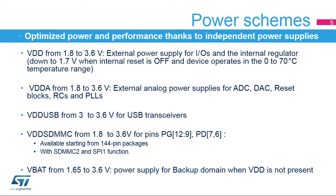The analog power supply, VDDA, must be connected to VDD. When the analog-to-digital converter is used, VDDA voltage has an impact on its performance; VDDA must be greater than 2.4 volts for maximum ADC performance. The USB power supply, VDD-USB, can be connected to any voltage other than VDD. When USB is used, VDD-USB must be greater than 3 volts.